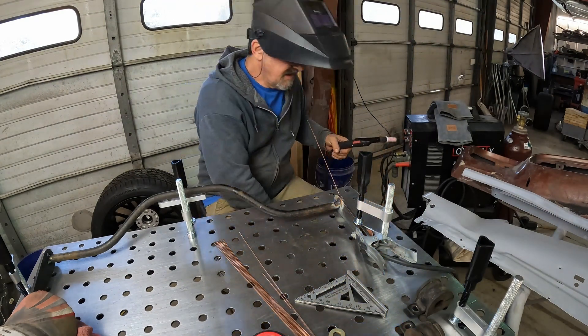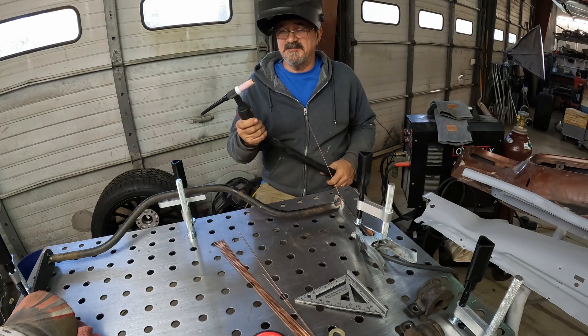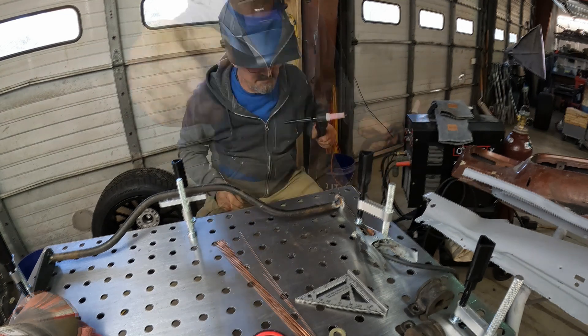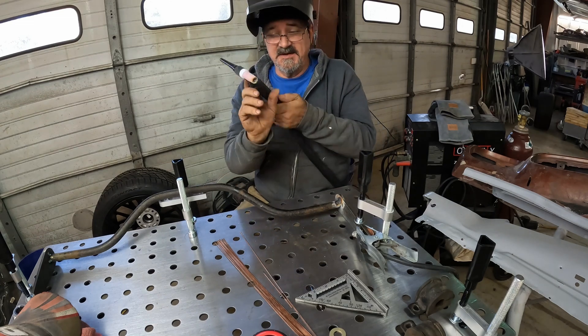I need to find the guy who messed with my controls on my gas bottle there — I didn't have any gas. I need to fix my tip, I'll be right back. Round two. Let's try this with some actual gas and see if it works better.